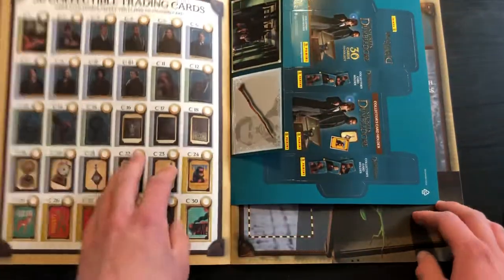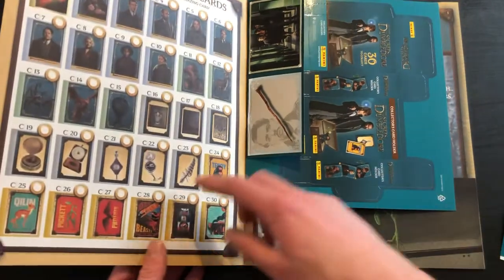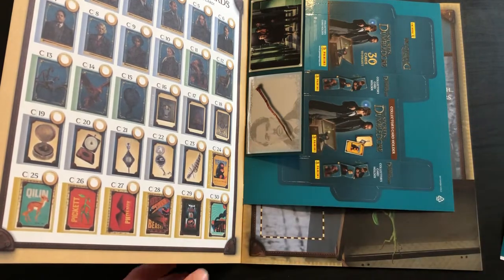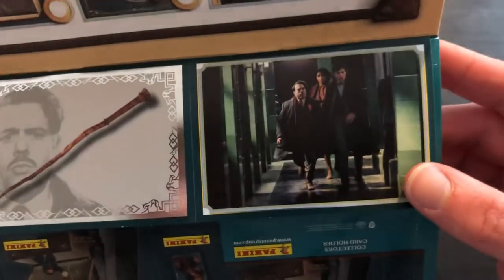If we first of all have a look through this — straight off the bat you've got the cards, where there's 30 cards. So usually in a set like this there's 50 of them, so this shows it is a relatively small collection. And off the bat they've given us — I don't know if that's a shiny — yeah, that's a shiny sticker. And a base sticker.